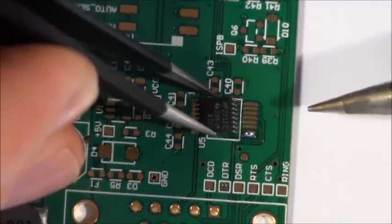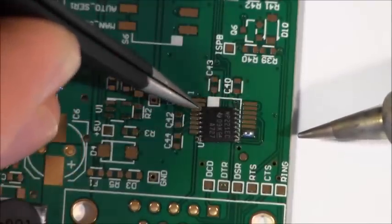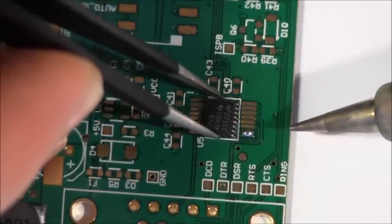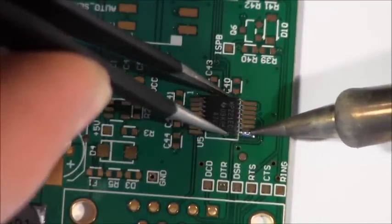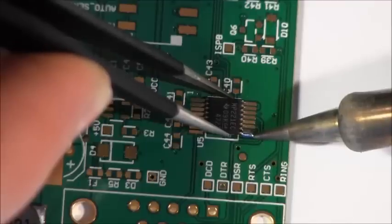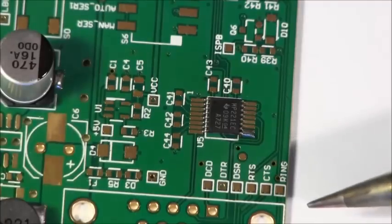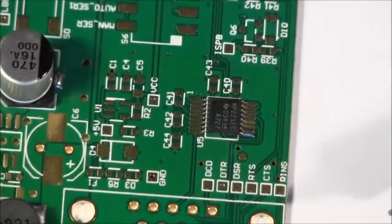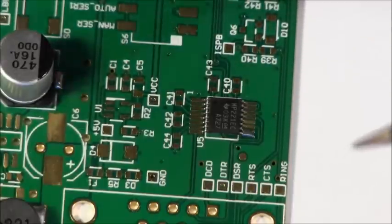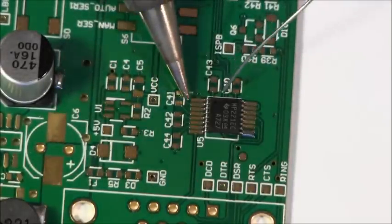As long as I can heat up that single spot with the iron at once we're okay. Notice that pin one dot is there and we line up with the pin one marker. Get a good handle on this, come back in and slide the part in — looking from above, get it located bang on. Pull your iron away, pull your tweezers away. Take a quick look with the loupe and we're all nicely lined up there.